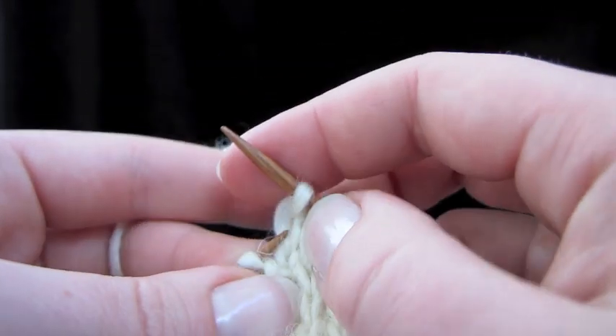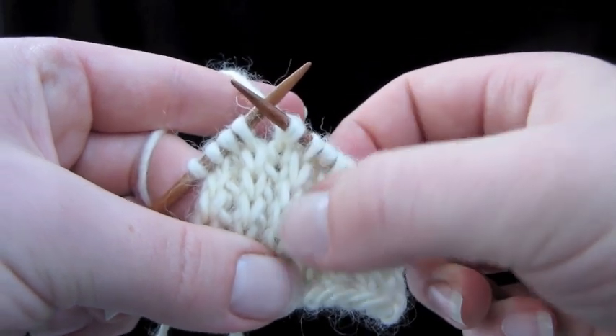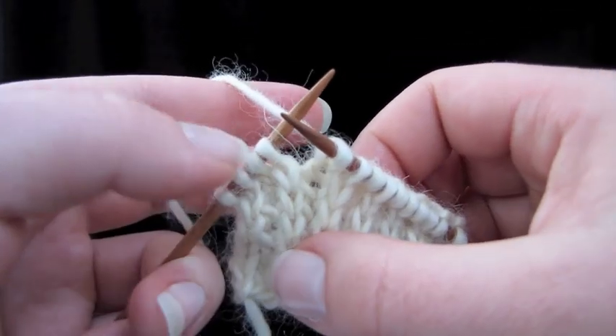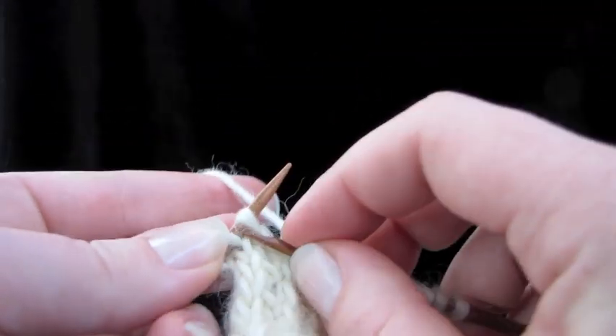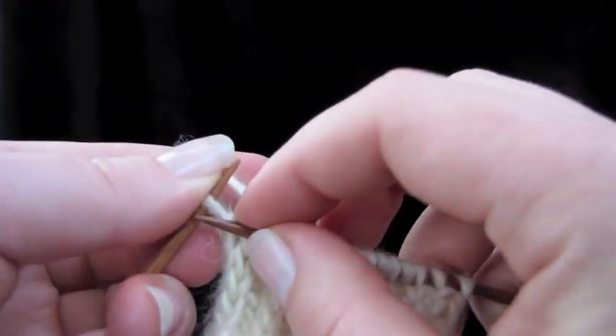You can also look at your knitting and see what it's time to do. These columns here are the slipped stitches. You can just look down and look for the stretched-out stitches and say, 'I need to slip it again.' Slip, knit, slip knit.